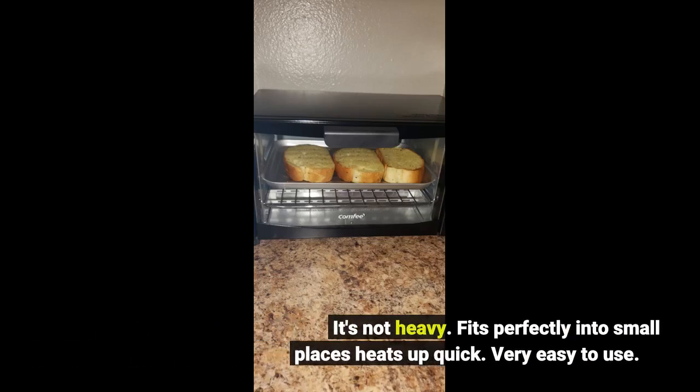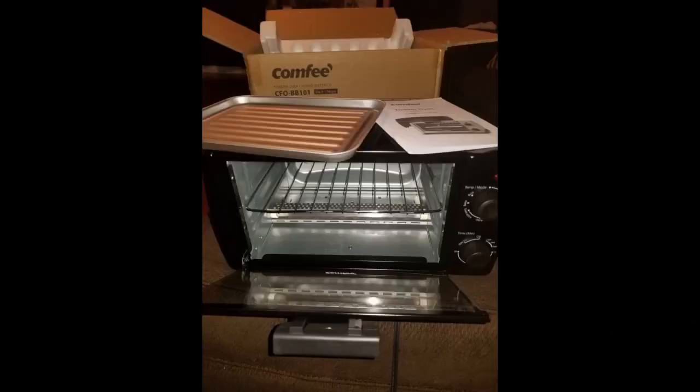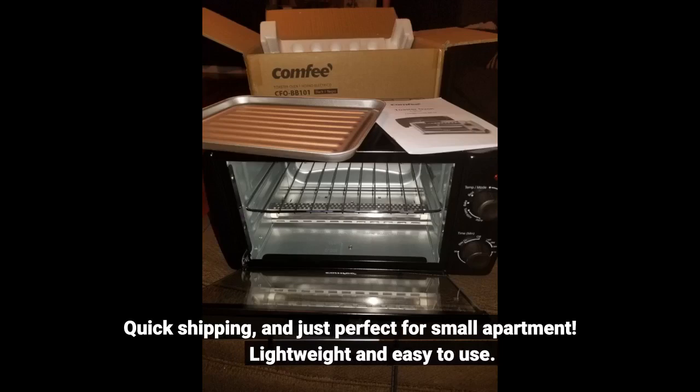It's not heavy. Fits perfectly into small places, heats up quick. Very easy to use. Quick shipping, and just perfect for a small apartment.